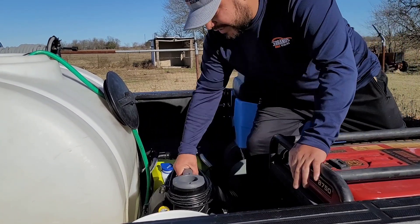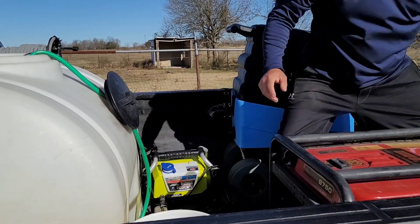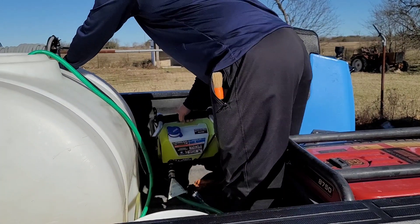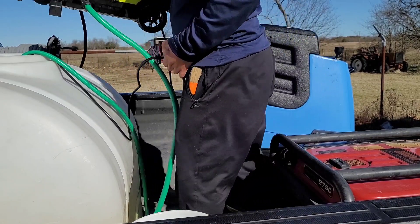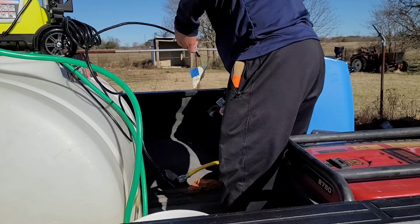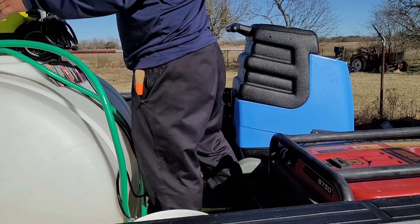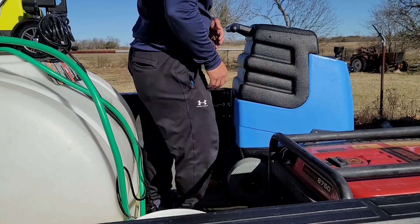But this has been my setup for the past six years and I have loved it. I haven't had any issues. Every time I get here, I will put my Ryobi pressure washer on top of my water tank. I always leave it on top, and then I'll connect my hose — everything is on there.